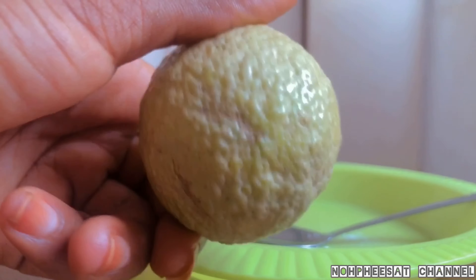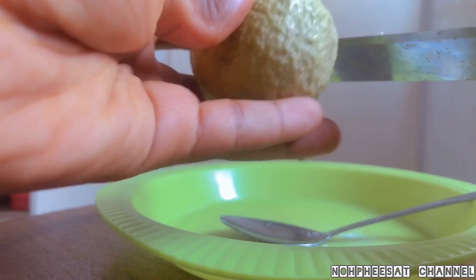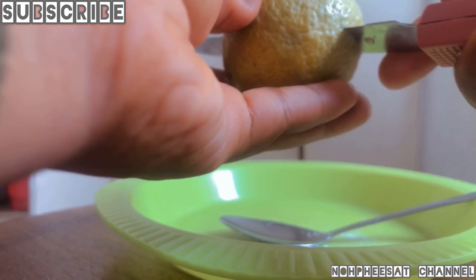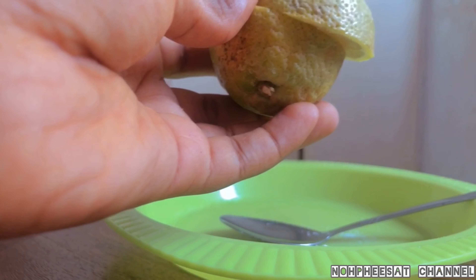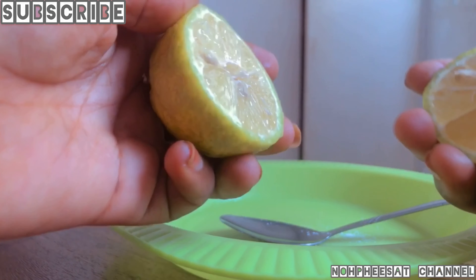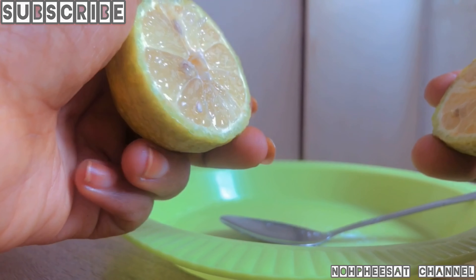Lemon juice is an inexpensive teeth cleanser. As a mild abrasive, it can lighten and remove stains from teeth. However, because it doesn't contain fluoride, it is not as effective at preventing teeth cavities as toothpaste. We need two spoonfuls of lemon juice, so slice the lemon and squeeze out the juice.